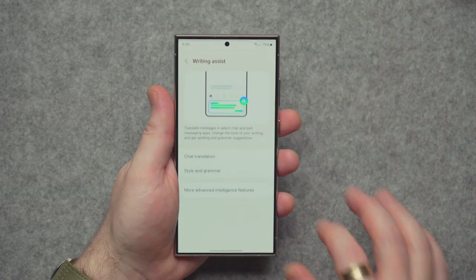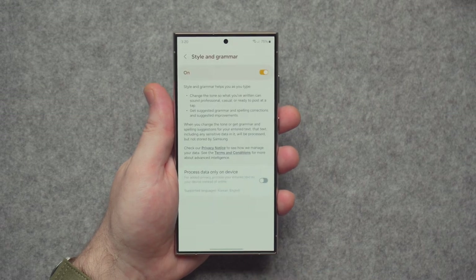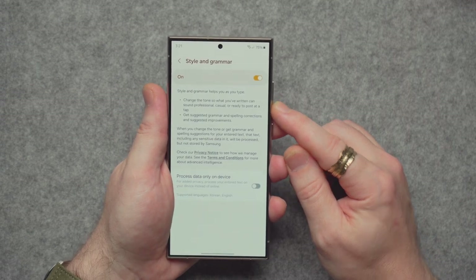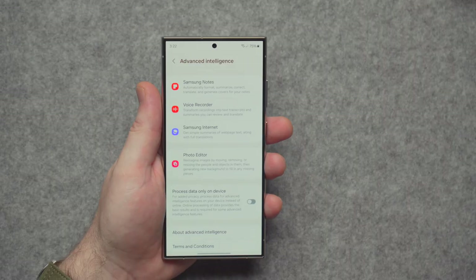There's also Interpreter: you can type or speak a message and it'll output it in whatever language you want — say 'hello how are you' in English and it'll say it in French. The Samsung Keyboard has Chat Translation built in as well. There's also Style and Grammar: as long as you're using the Samsung keyboard, it can change the tone of what you've written to sound professional, casual, or ready to post, and suggests grammar and spelling corrections.